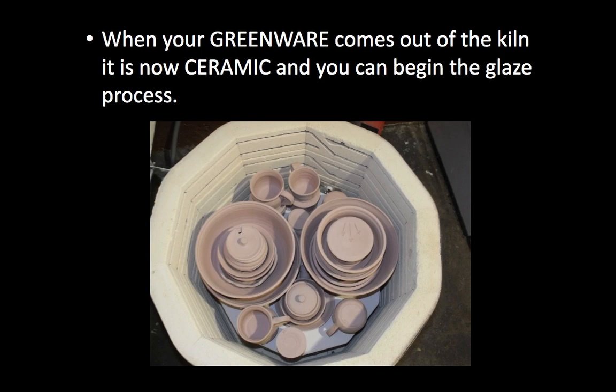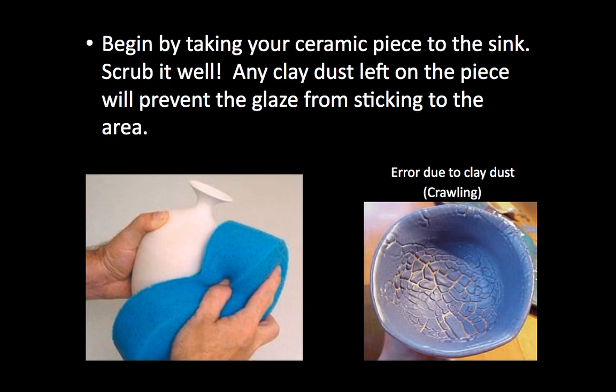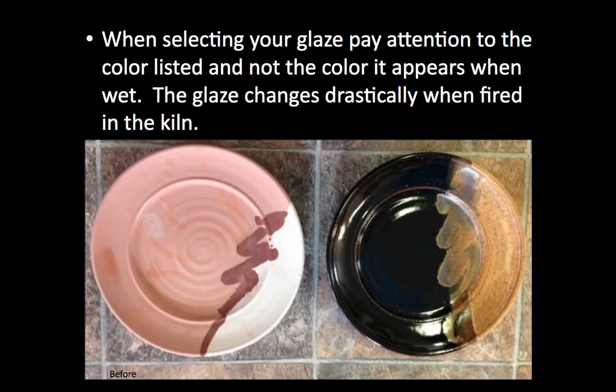Now that your project has fired, it is no longer clay — it is ceramic. First thing we want to do is wash it off. We don't have pretty sponges, so just run it under water. You need to get the powder off it. There used to be clay powder on it; now it's fired to ceramic and there's some ceramic powder left on there. If we don't clean that off, you get what's called crawling — you don't want that. Once that happens you can't really fix it, so we try to avoid it from the get-go.